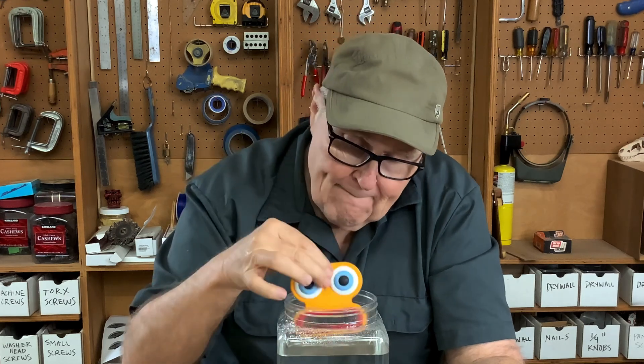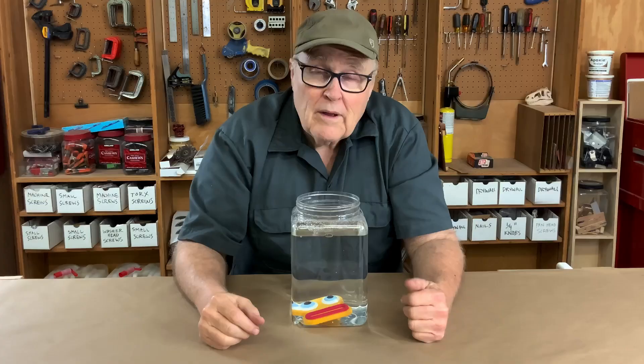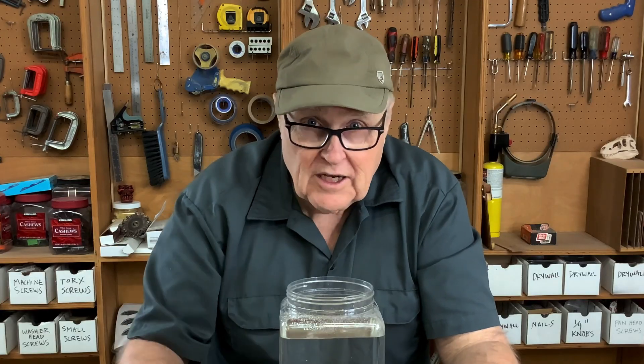If you take something like this beautiful self-portrait made of resin and dunk it in water, what's going to happen? Sinks like a stone. Why? Because the specific gravity of resin is heavier than water — it weighs more than water, so it's going to sink.